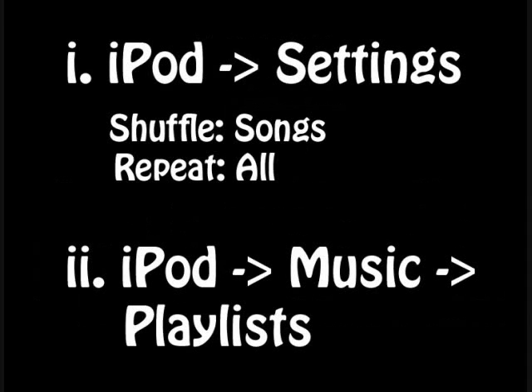For the settings on the iPod: go to the base iPod menu, then Settings, and now for shuffle set that to Songs, and for repeat set that to All. What this does is, when you're in your playlist, it will shuffle between all the MP3s in that playlist — staying on the same exercise — and just randomly change the tempo. Then go to iPod, select Music and Playlists, and choose the exercise that you want.